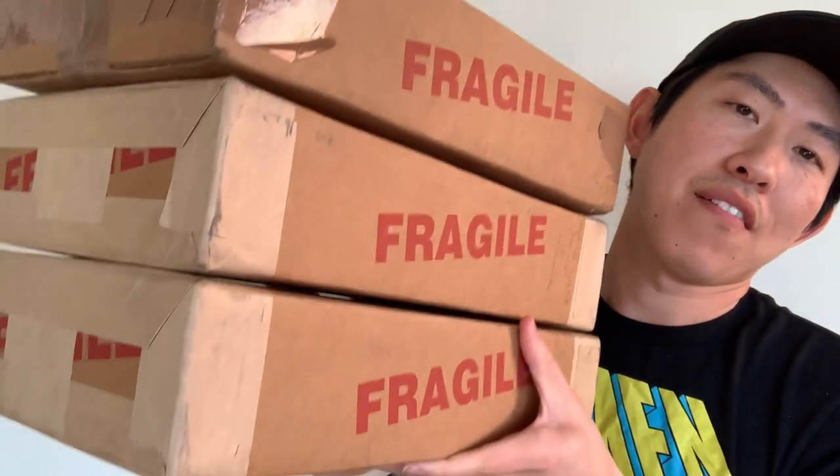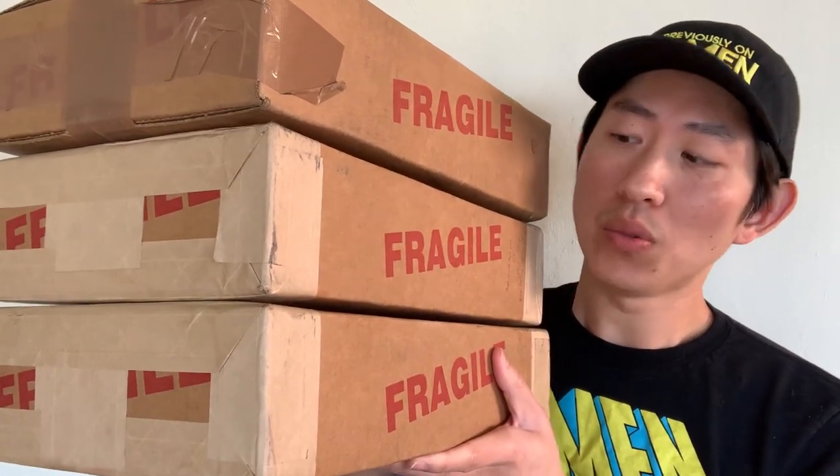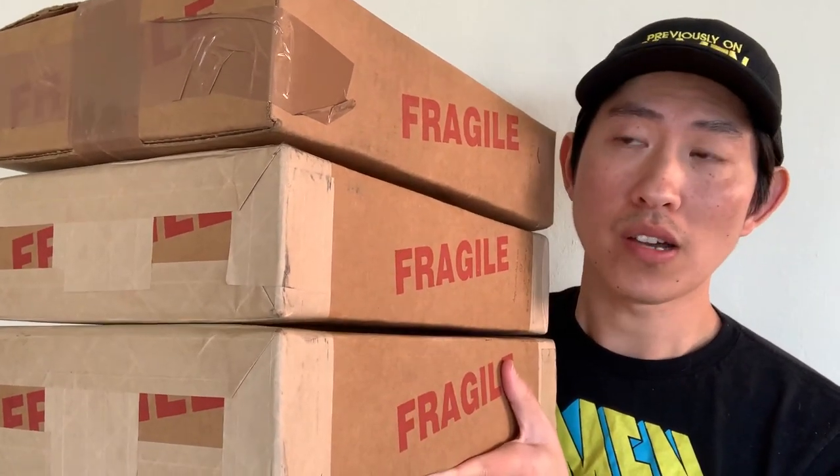So the way this works is that I have three CGC slab boxes here. I do not know what is inside the box. I don't know how many books there are, I don't know who they were signed by, I don't know what the grades are. The only things I will know are the convention that they were at and the facilitator being used. Let's go ahead and open this up — first box is pretty light. I'm going to guess there's only one slab in here based on the weight.